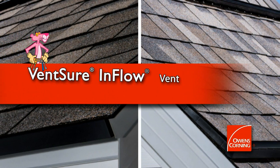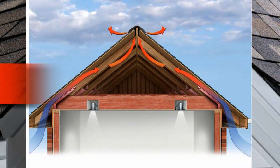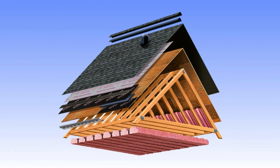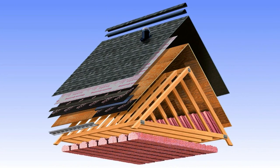One of the most important aspects of a healthy roofing system is proper ventilation, which is achieved by having a balance of intake and exhaust. An Owens Corning Balanced Air Ventilation System offers highly efficient and affordable solutions for properly ventilating your home.